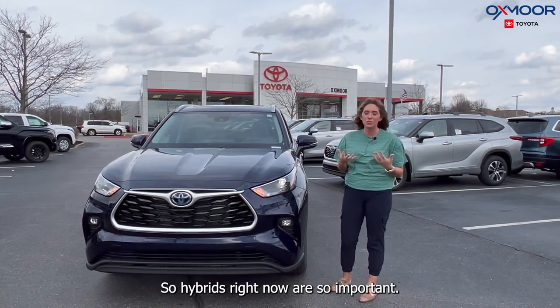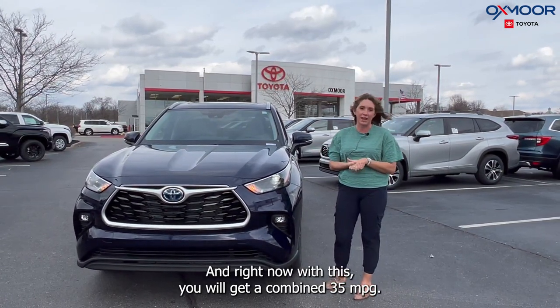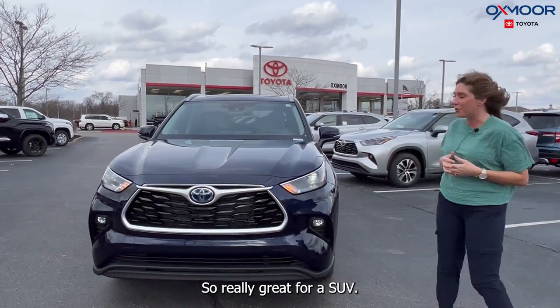Hybrids right now are so important, and with this you will get a combined 35 miles per gallon — really great for an SUV.